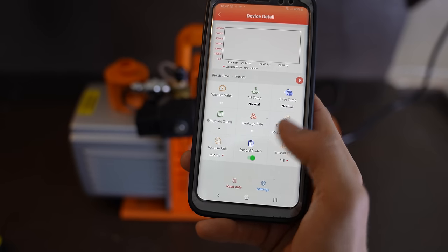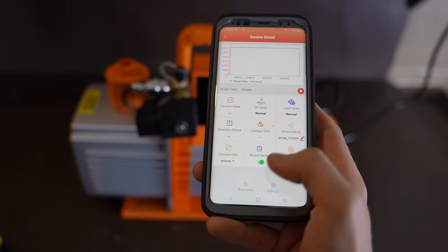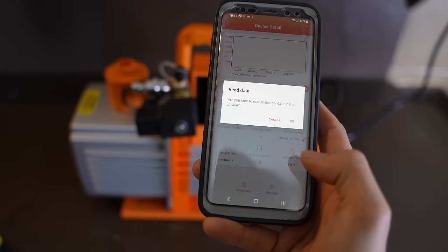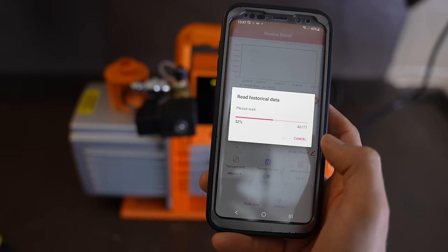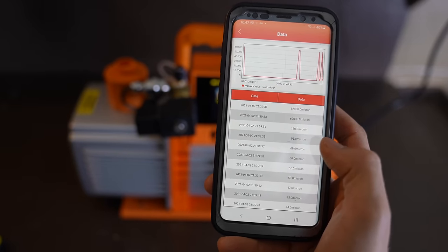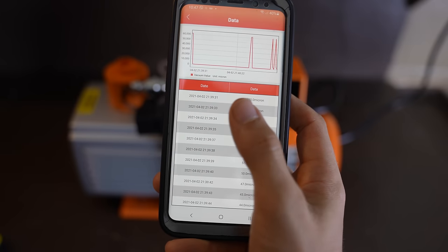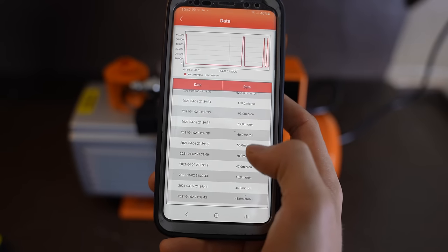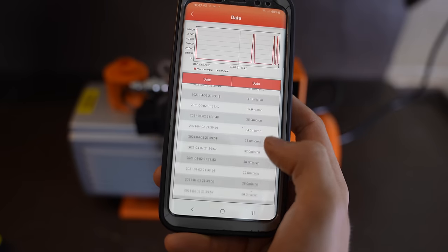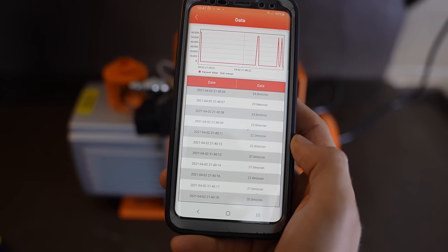So back to our phone. Let's press read data and see what it logged. It's telling me I have to turn it off first. Okay, turn it off, read data, it loads it, and there it is. And because the logging is done at intervals of one second, you can see every single second what the micron reading was until I turned it off. The app is easy to use, and I think it's a pretty cool added feature.